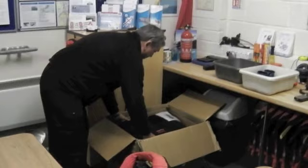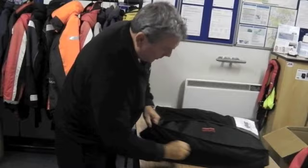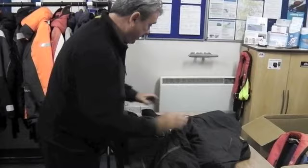What have we got in the box there, Nick? These are the new suits that we just bought from SeaSafe. Cracking bit of kit, I'll show you. It's basically a fully waterproof suit, breathable fabric, all in one. As you can see here, it's just brand new.